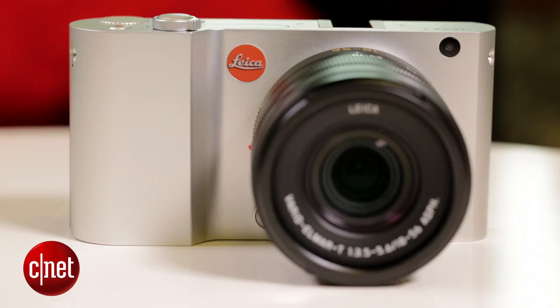If you've been lusting after a Leica but you've been intimidated by both the price and the type of camera you want, then maybe this model is the one for you. This is a first look at the Leica T.